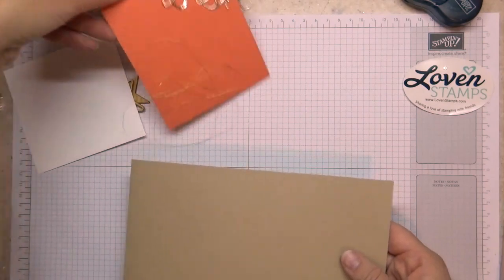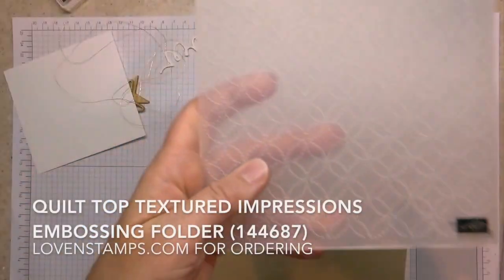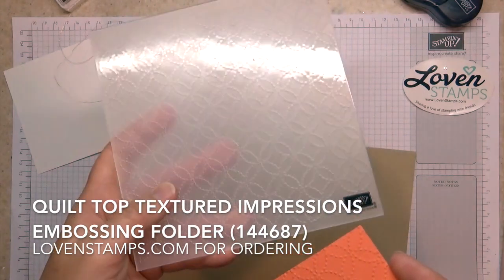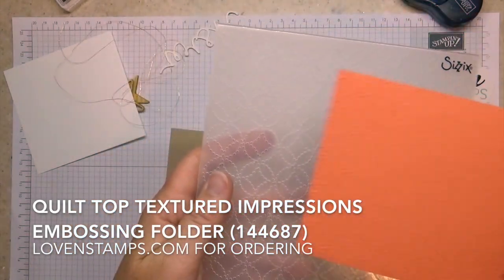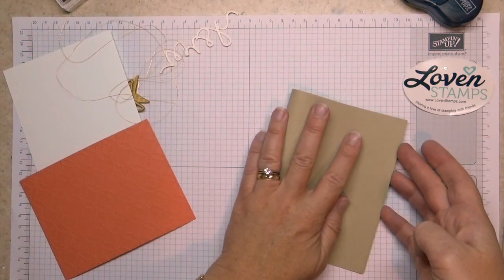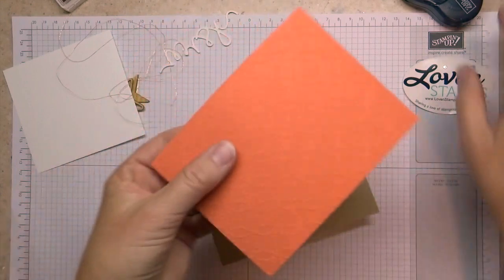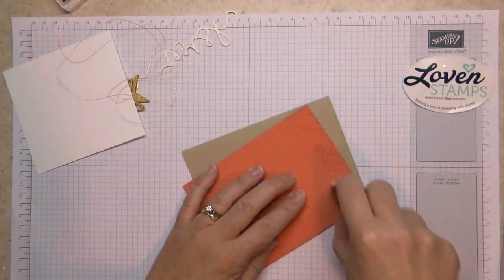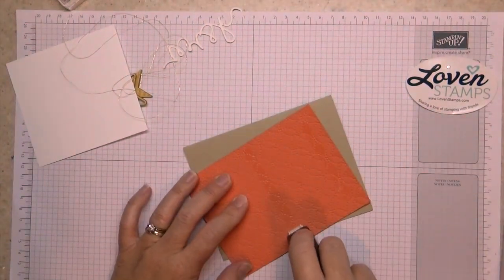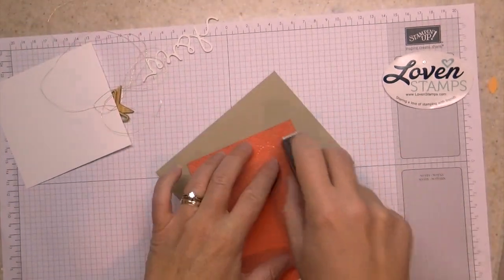The background of our card is this awesome quilted background, which is the Quilt Top folder. This goes through your Big Shot and embosses your card stock. It's pre-done for you because that's just a perk of Stamps in the Mail Club. A lot of times when I'm using a textured layer like this I will go ahead and use Fast Fuse, Tear Tape, or something similar.